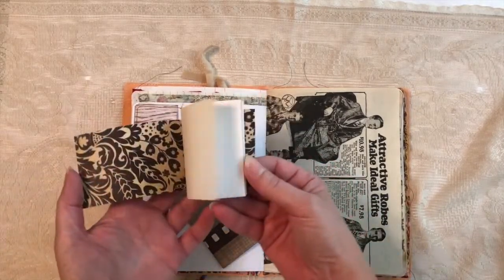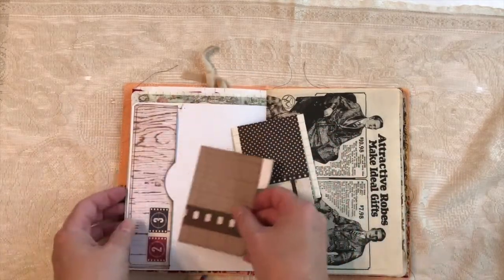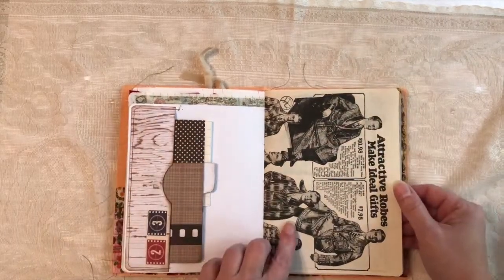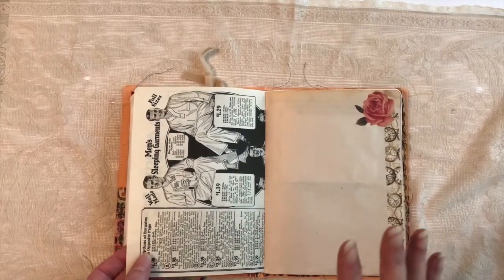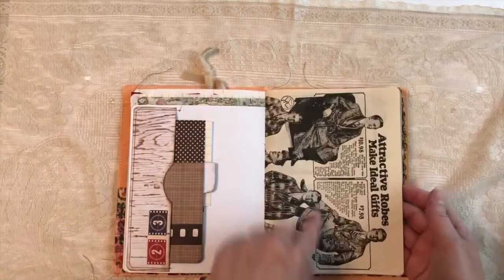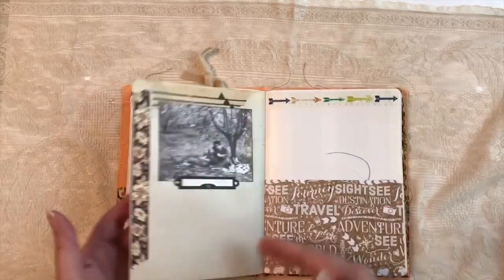A little booklet to write, a little mini file folder to write or whatever. This page is a 1970s reproduction of a 1920s Sears catalog — so it's 20s era men's clothing. That's why I put it in there. This is like a lightweight drawing paper.